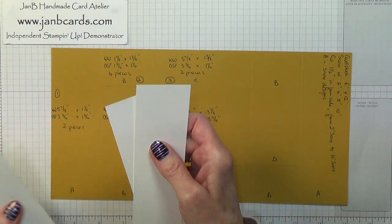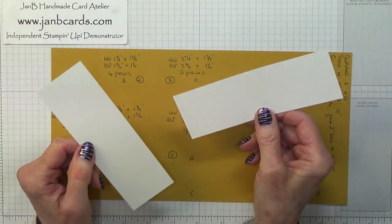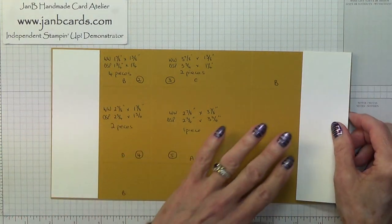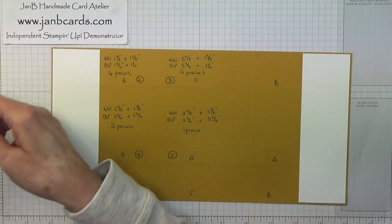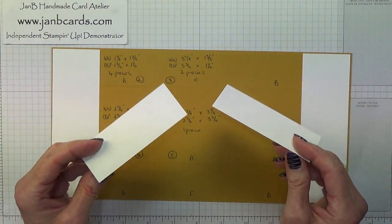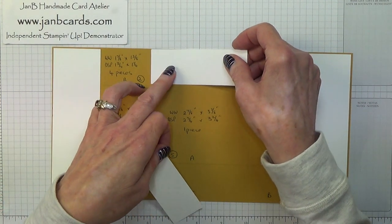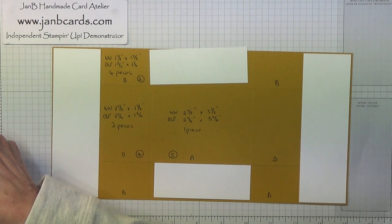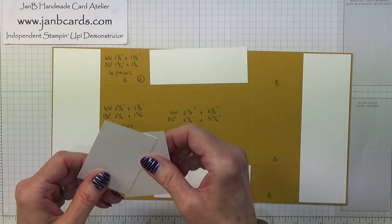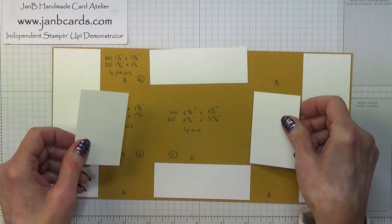First of all, Whisper White: you need two pieces that are 5 and 7/8 inches by 1 and 7/8 inches — that's 14.9 by 4.7 centimetres — and they go onto those two sections. Then you need two more pieces that measure 3 and 7/8 inches by 1 and 3/8 inches, which is 9.8 by 3.5 centimetres. And you need two pieces that measure 2 and 7/8 inches by 1 and 7/8 inches, which is 7.3 by 4.7 centimetres.